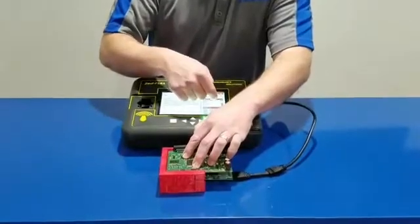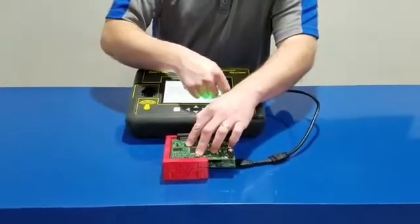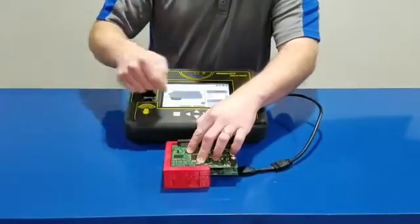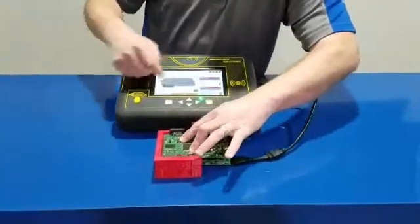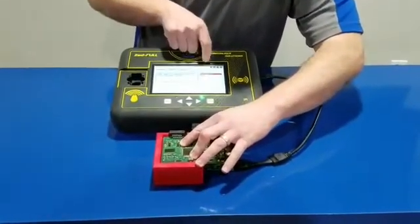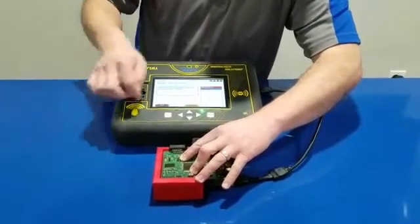We're going to go to Set Full to EEPROM, then go down to BMW, then go to CAS-2, continue. I'll let you wait here so you can see it. I'm going to select the mask, which in this case is the 2K79X, then continue.